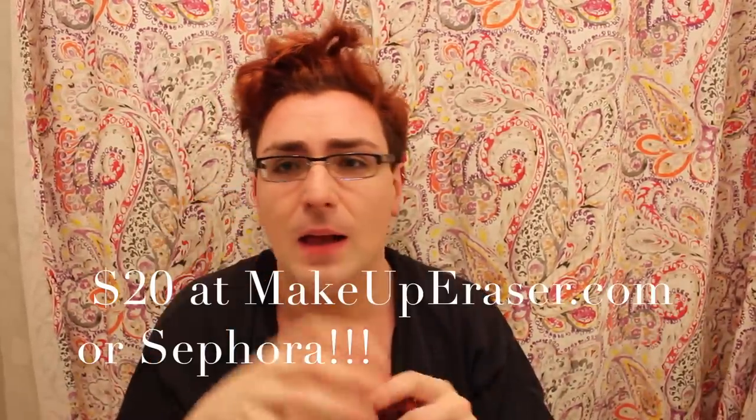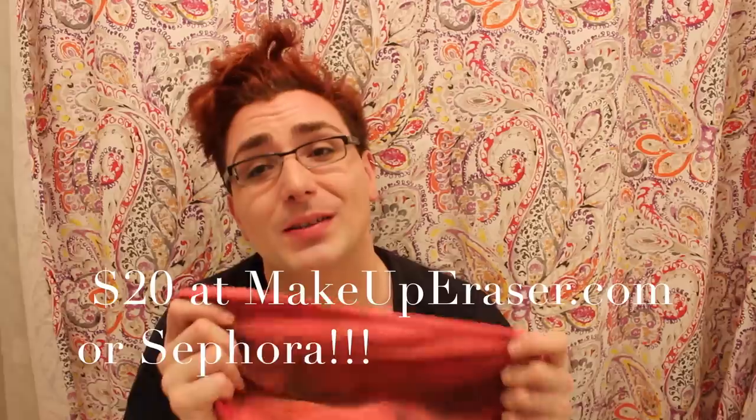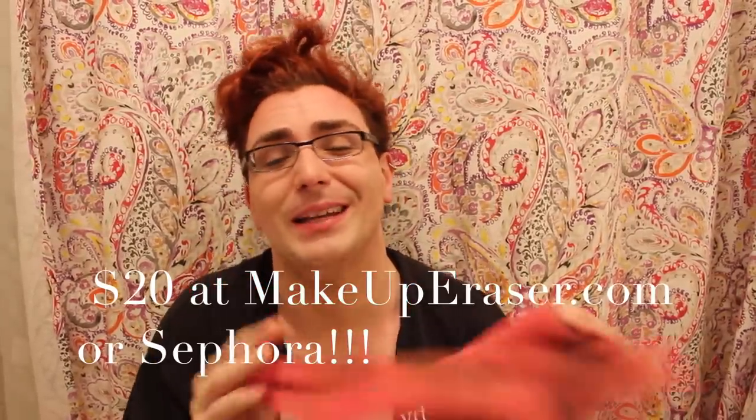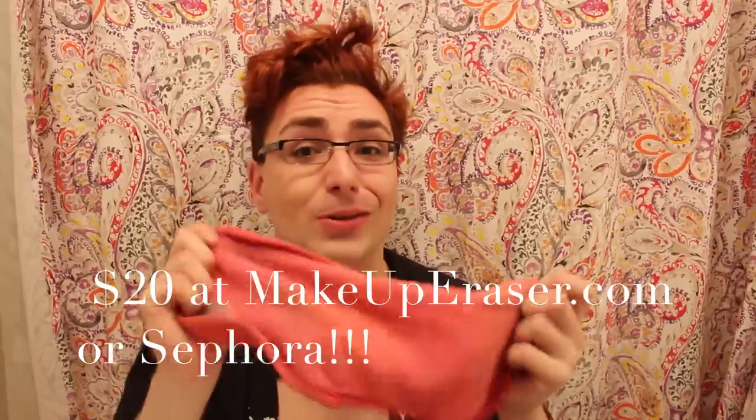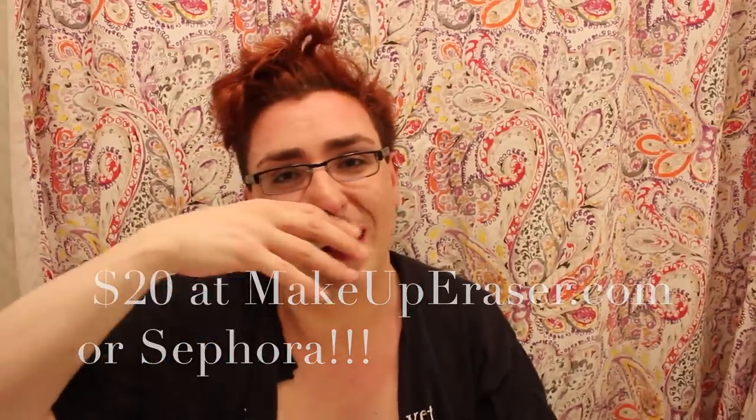You guys at Makeup Eraser are freaking amazing. I think the website is something like TheMakeupEraser.com — I'll put it right here. Again, this was not a sponsored review, I did buy this with my own money, so this is my completely unbiased review. This thing is great, I love it. Be sure to go to their website — I'll put it down in the box too for you guys to check it out. It's amazing. Get one, it's definitely worth the investment. Your eyebrows will thank you, your skin will thank you, you won't have to use as much soap. My skin feels clean, smooth, and doesn't feel irritated at all.